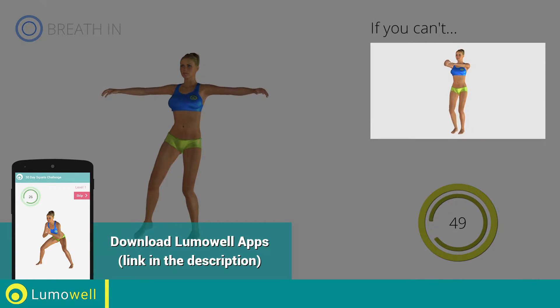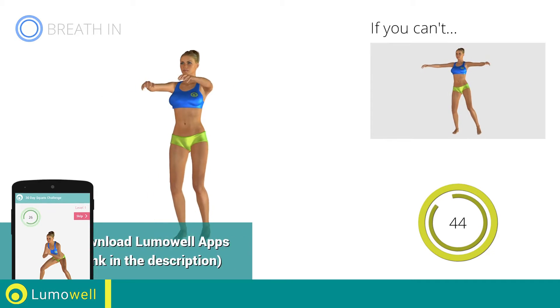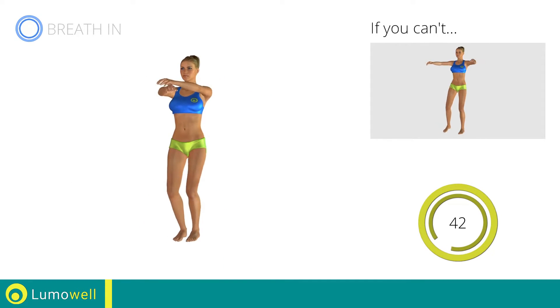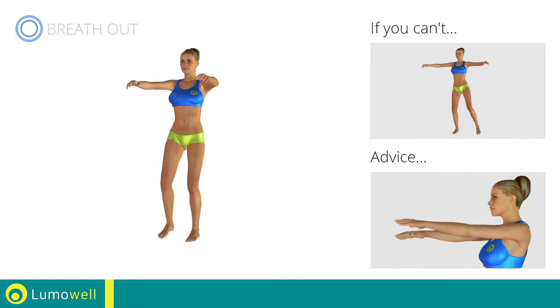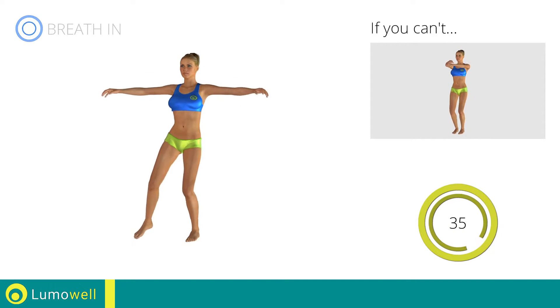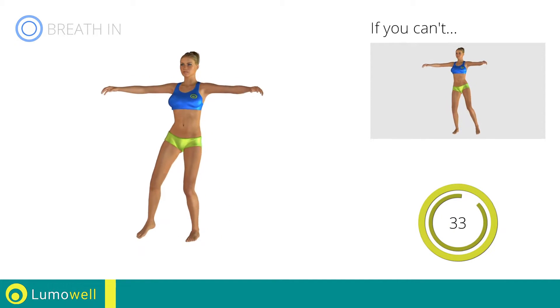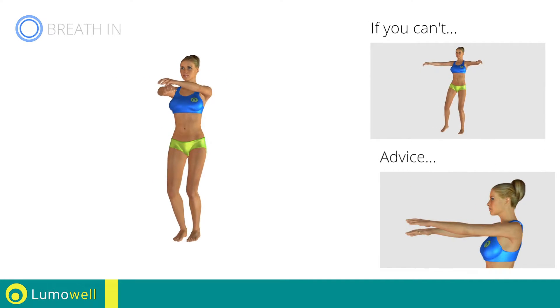If you cannot do it, try slowing down the pace. Be sure not to raise or lower your elbows — keep them constantly at shoulder height. Don't bend your arms; keep them constantly flat.